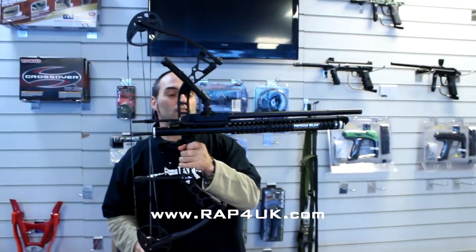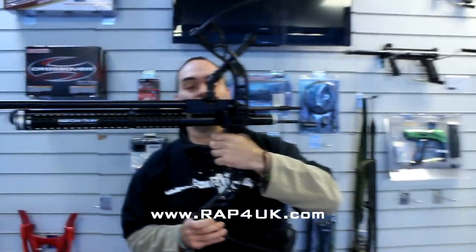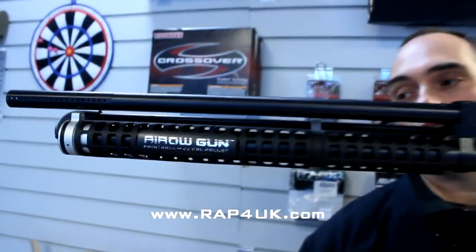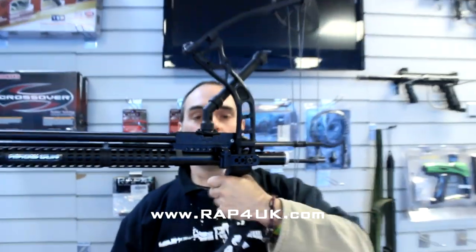What do you think of this? Very good, very, very nice. It's nice isn't it? Looks of business. Available from Ratfall UK. It is the Aero or Earbow, as it's sometimes affectionately known. It's a nice kit. Yeah, it's a great bit of kit.